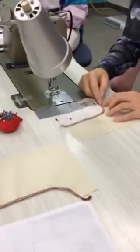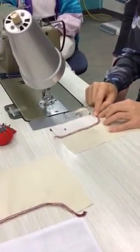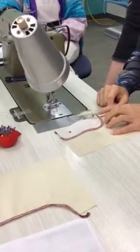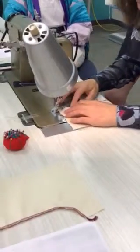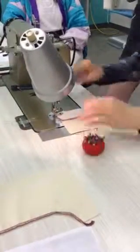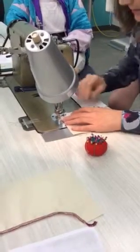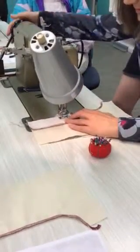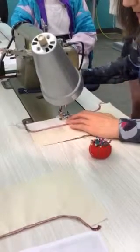You'll notice that I've put a pin about a centimetre from the end — that's our stop sign. We are not going to stitch all the way through. We're going to stop a centimetre from the end of our fly facing, a centimetre from the edge — it's a centimetre seam allowance. Backtack all the way through. My pin is there as my stop sign, stopping and backtacking.